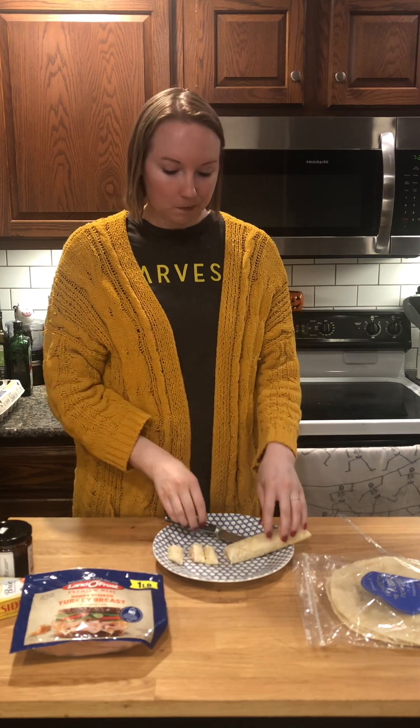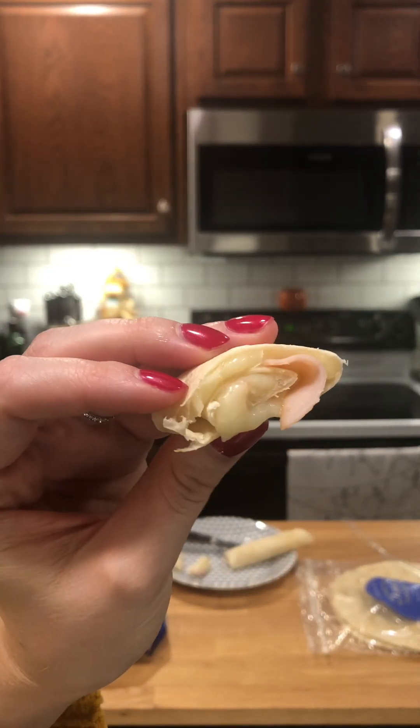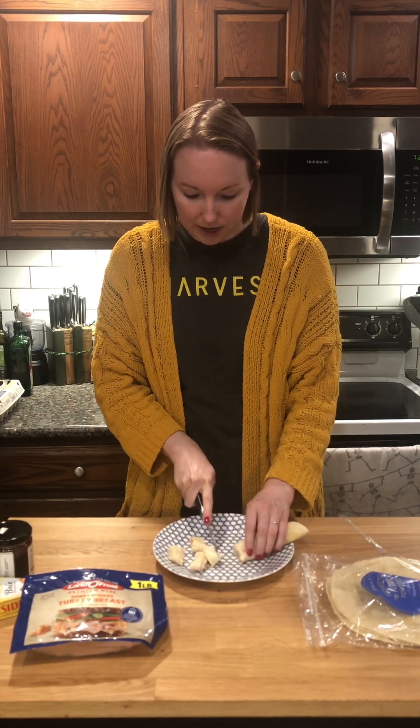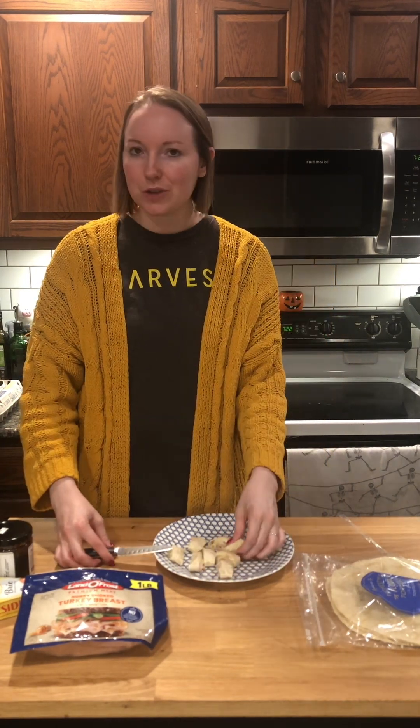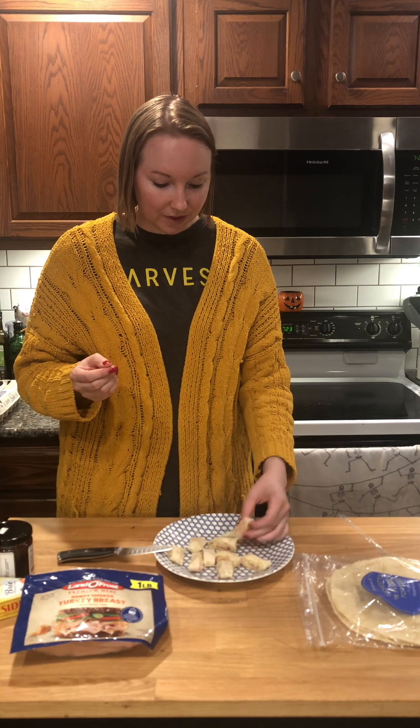So now we're gonna roll it. I like to roll it kind of pinwheel style. And I'm gonna go ahead and cut it up so it's easy for him and easy for daycare. I just serve it to my son just like this — and now he's ready. Let's try one. So simple. It's gonna be a great lunch or snack for him while at daycare, and that only took me about a minute to prepare. So let's get this ready for daycare.